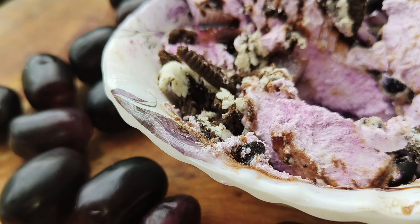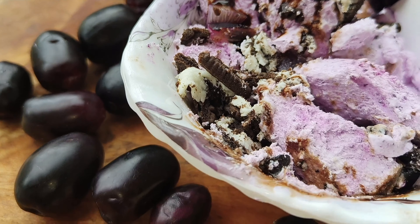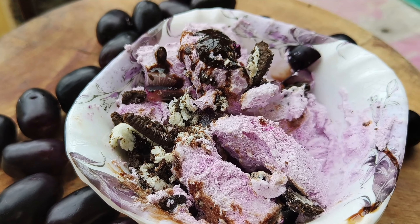Hi everyone, welcome back to my channel. Today we are going to make ice cream.